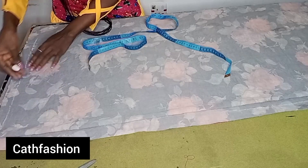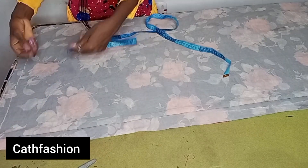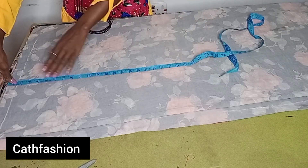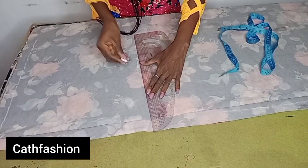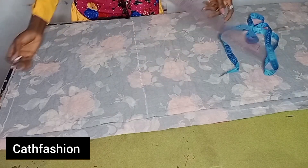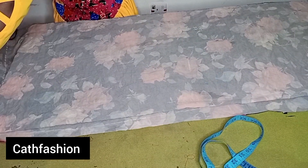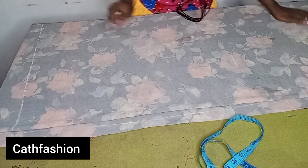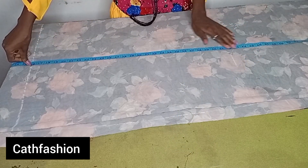Our waist measurement line will start on that point. Now we're going to input the hip line — remember your measurement starts one-and-a-half inches off. Our hip measurement is 8 but we multiply by two to make it 16, so I mark 16 and connect with a straight ruler — that's our hip line. For the knee line, we are using 21 multiplied by two which is 42, so mark 42. This is a long skirt so make sure your material is well in place. The hip line is at 16, and from that 16 you measure 42 for the knee line.